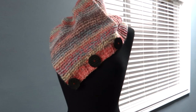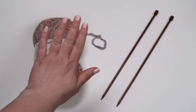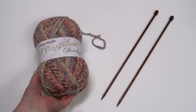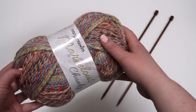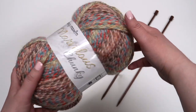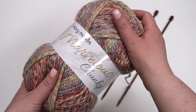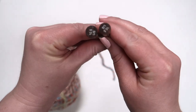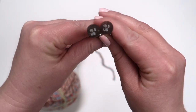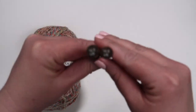Today we're going to knit this marvelous triangle scarf using Mary Maxim Marvelous Chunky. For this project you will need one ball of Mary Maxim Marvelous Chunky. Marvelous Chunky is a size 5 bulky weight yarn, and you'll also need a set of single pointed knitting needles. We're using size 10.5 US needles, 36.5 mm gauge.